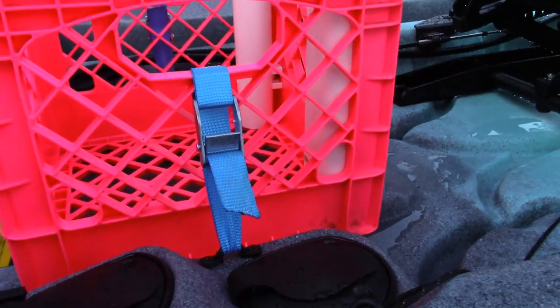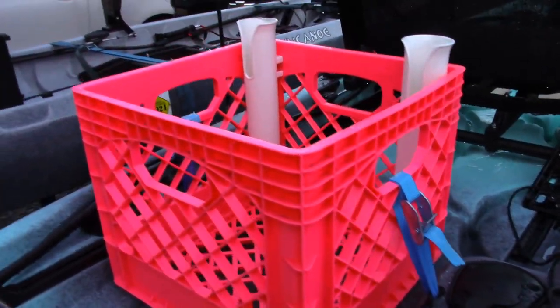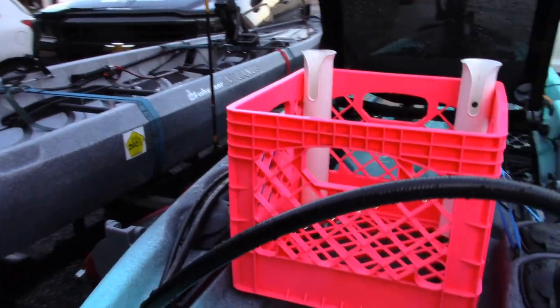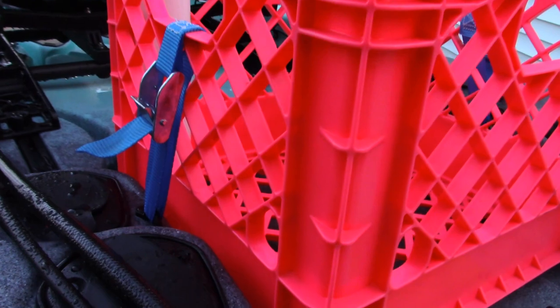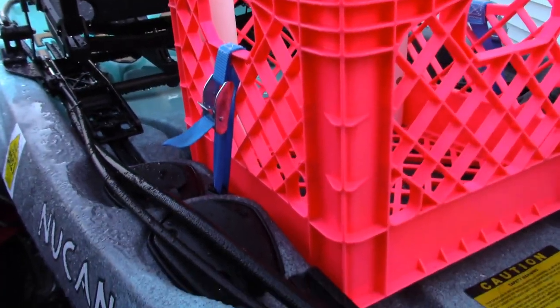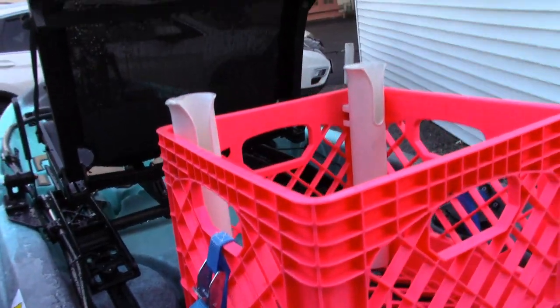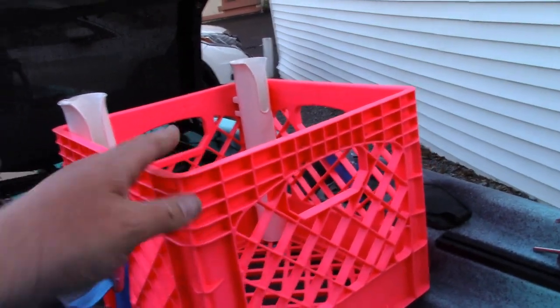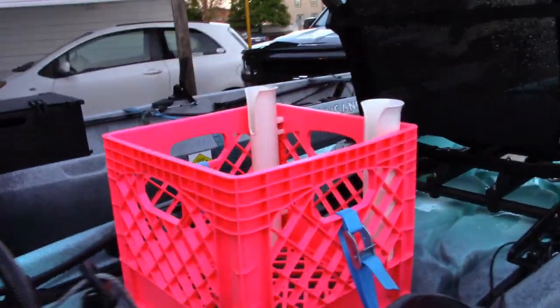I went to Walmart and picked up a couple of their really inexpensive cam straps — they were only like four dollars and some change. Cut them down to about a foot long each, melted the ends down, and affixed them to those pad eyes around that point there at the top of the handle. It holds it in place really well; you can cinch it down pretty good and your crate ain't going nowhere.